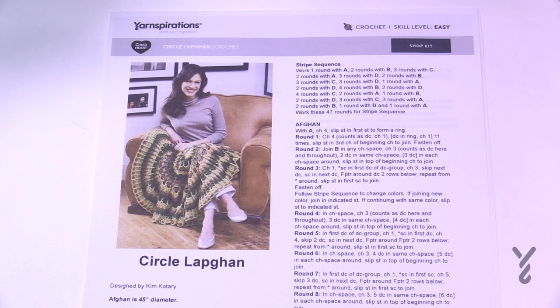Today we are going to do the Circle Lapgown Crochet Blanket. I have had my eyes on this for a long time because I really like the texture and love the colors, and we're going to go through this.